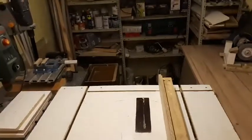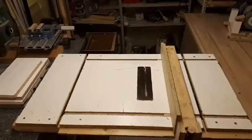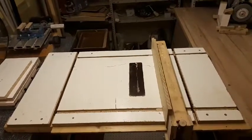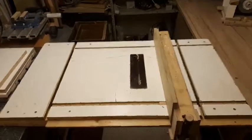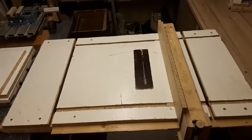Happy New Year, everyone! Hope it'll be a good one for you. I'm sure it will be for me. What you see is my old table saw — and there's no table saw anymore, because over the holidays I decided to make a new table for it.